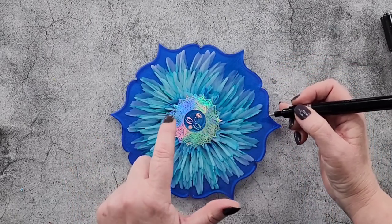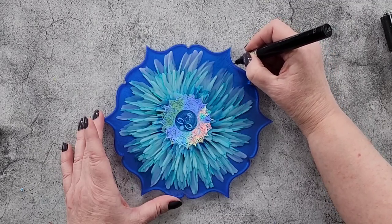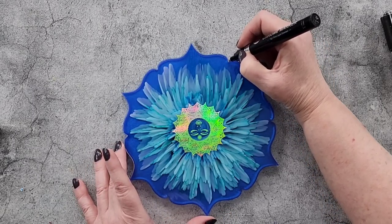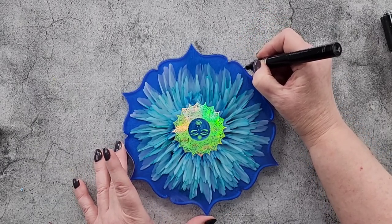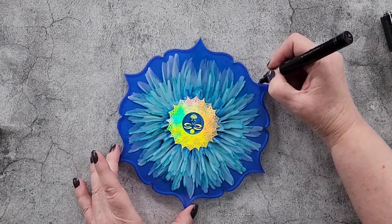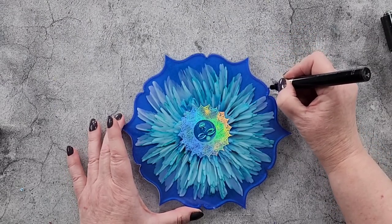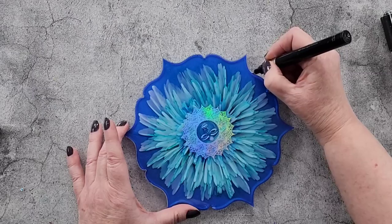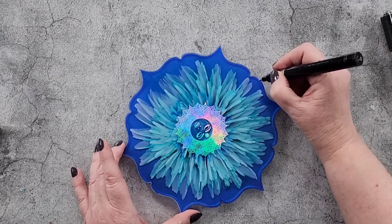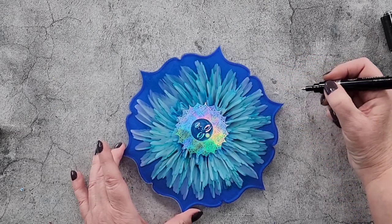Obviously if you put one of the gold foils on, you'd want to edge it with gold. I've got lots of those little foils as you saw, so watch this space — there'll be more coming because I need to use them up. I bought heaps; I got carried away thinking, 'oh that design, and the butterflies, and the sea life, and the sun.' You know what it's like — you end up buying way more than you thought, then wonder what to do with them all.